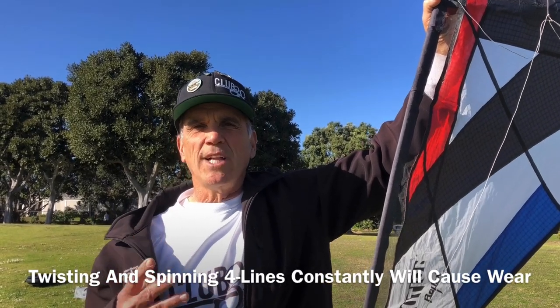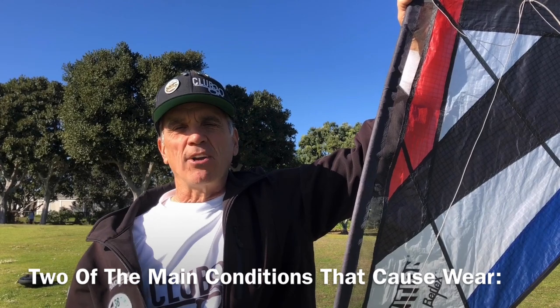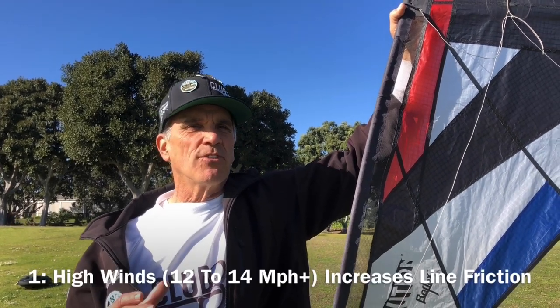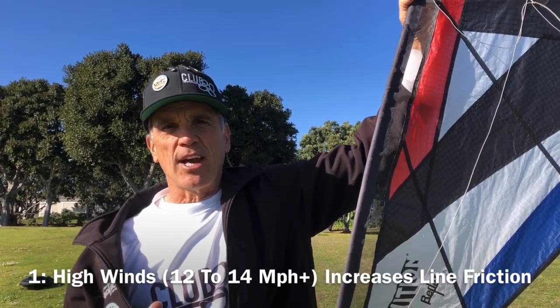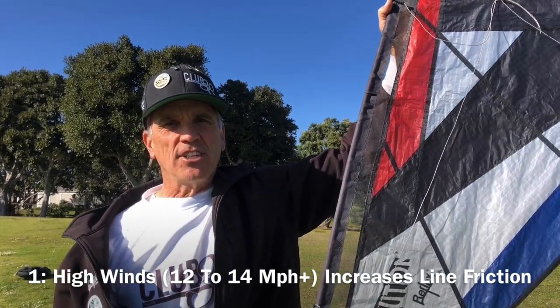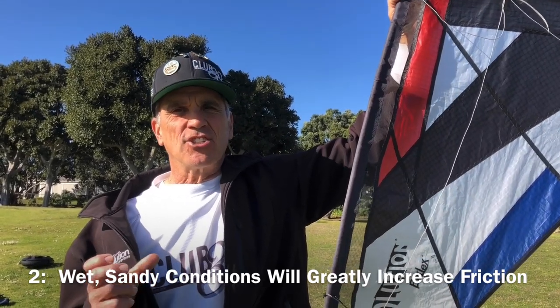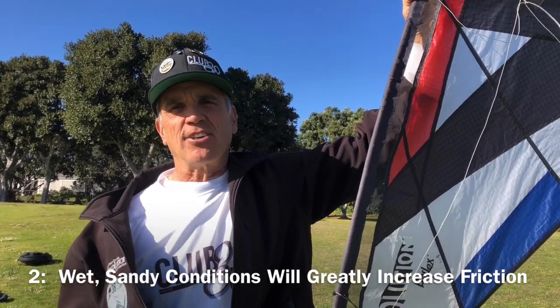We have four lines, so we will have wear and tear. Two conditions in particular to be careful about: high wind conditions, like over 12 to 14 miles an hour — there's going to be a lot of tension on those lines, and that adds friction. The other condition is wet sandy conditions. If your lines get wet and then sandy, that is extremely abrasive and is not good for your line sets.